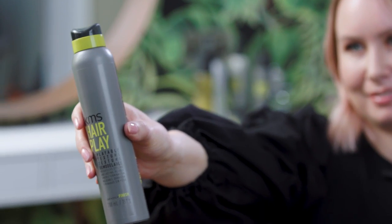Hi, my name's Alice from Lily's in the UK. Today I'm going to be using Hairplay Playable Texture. This is a lightweight workable texture spray that reactivates every time you scrunch your hair. The more you scrunch your hair, the bigger your hair gets.